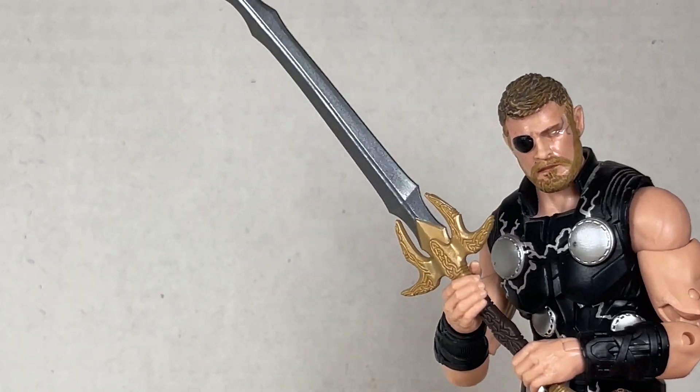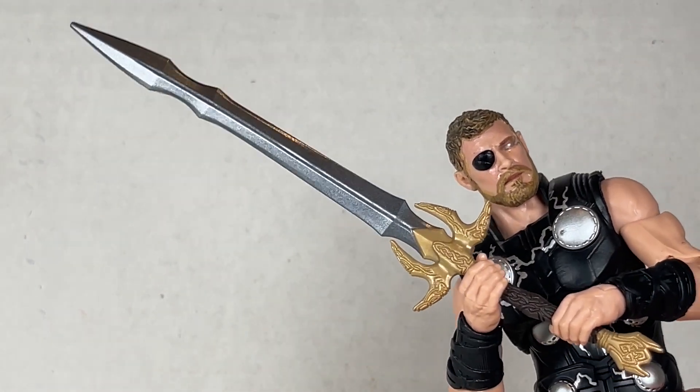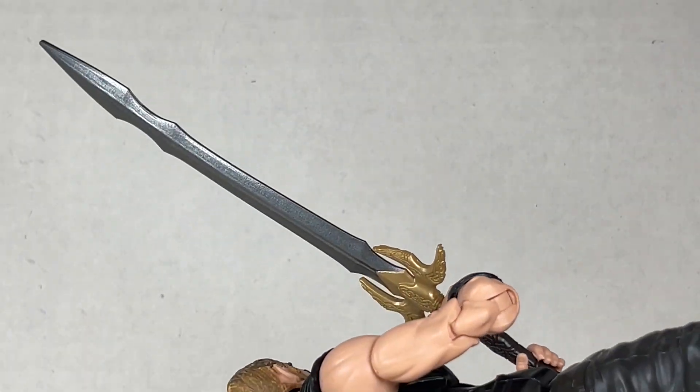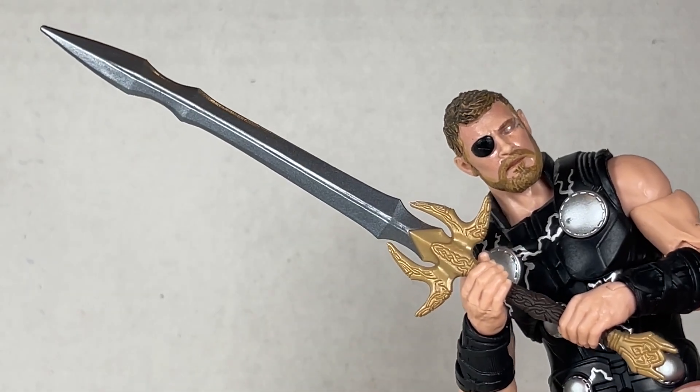He also comes with a sword. It was kind of a pain to get his hands open to make it work, but this is a nice sword and we'll see it a few more times as far as Marvel Legends goes. The one from Ragnarok — yeah it's okay in this iteration I guess.